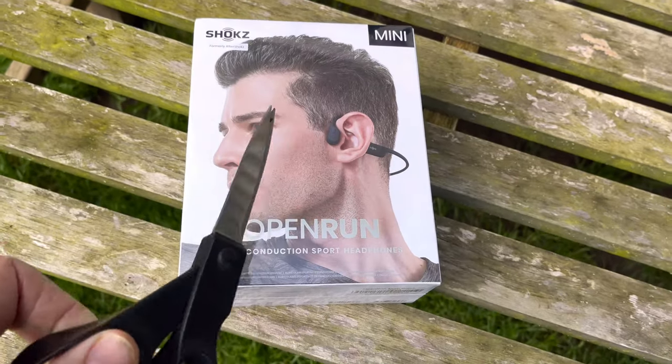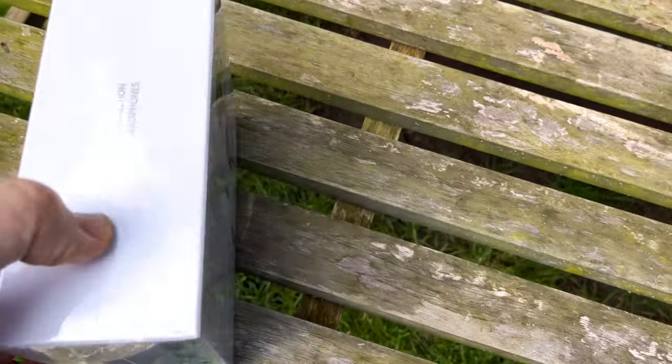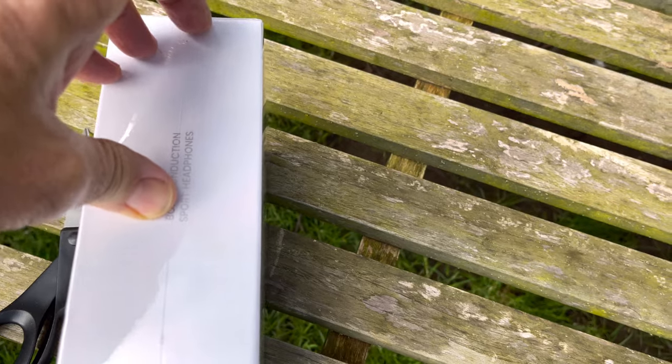Barry is no longer connected — I'm recording using the Open Run Pros now. You can hear the cars on the quiet lane over the back wall. Just remember I'm going out for a run — must put a hat on, slip slop and all that. This is just so you know what these things sound like before I unbox the Open Run Mini.